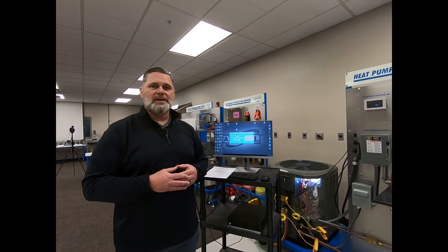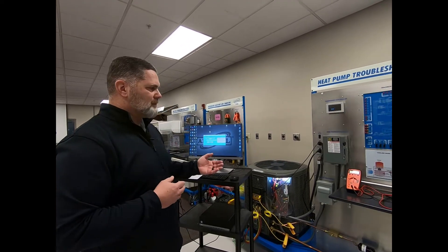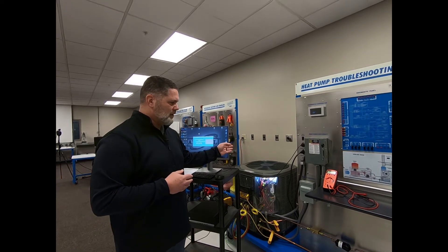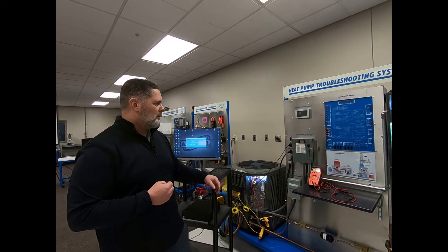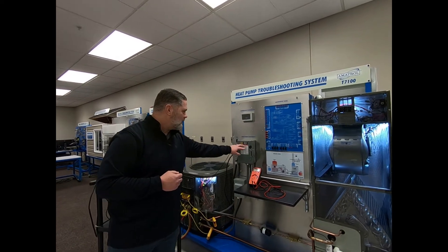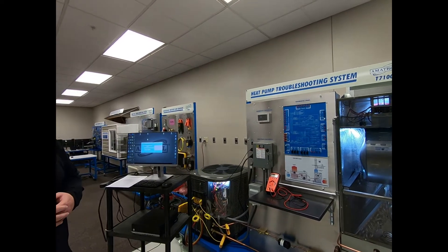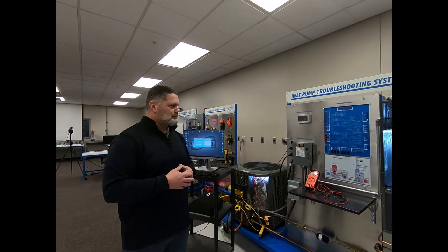The faults can range from a blockage of the system, or a simple thermostat issue such as a low voltage wire not connected properly. It can also diagnose a capacitor, fan blower, compressor, and condenser fan. It can do a main power and the disconnect box — the main power that you might find downstairs in the basement and the disconnect box that you would find outside next to the condenser.